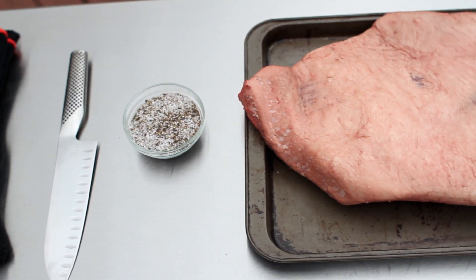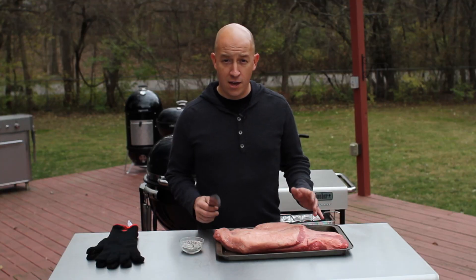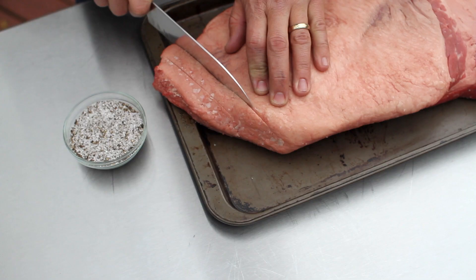I'm using a flat cut brisket weighing approximately 10 pounds. With a sharp knife, score the fat cap in a crosshatch pattern.